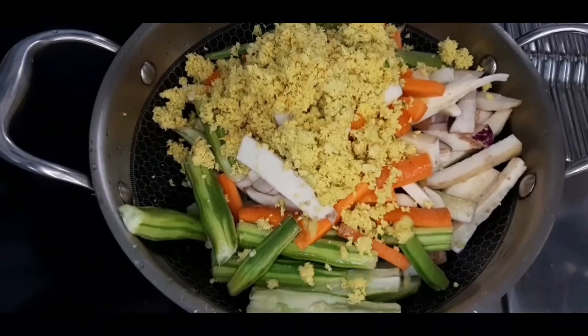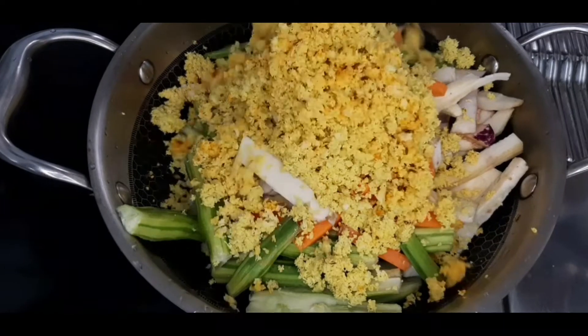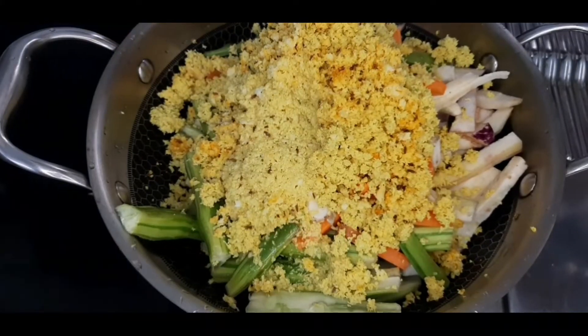While she is blending, we will eat this mix with vegetables.